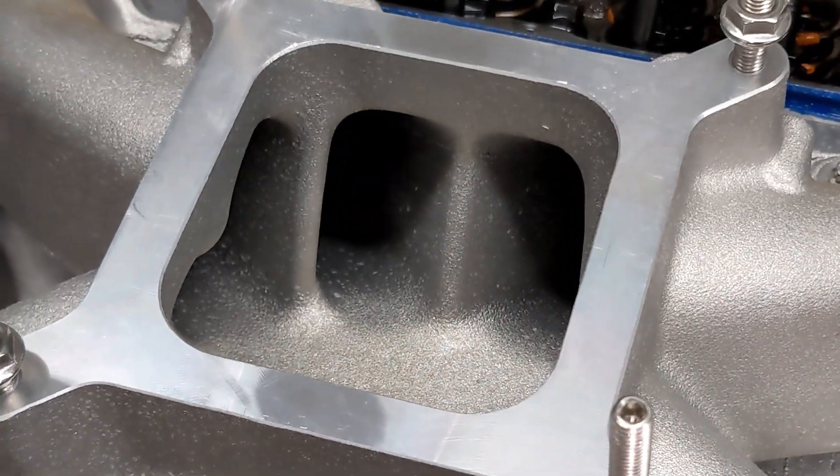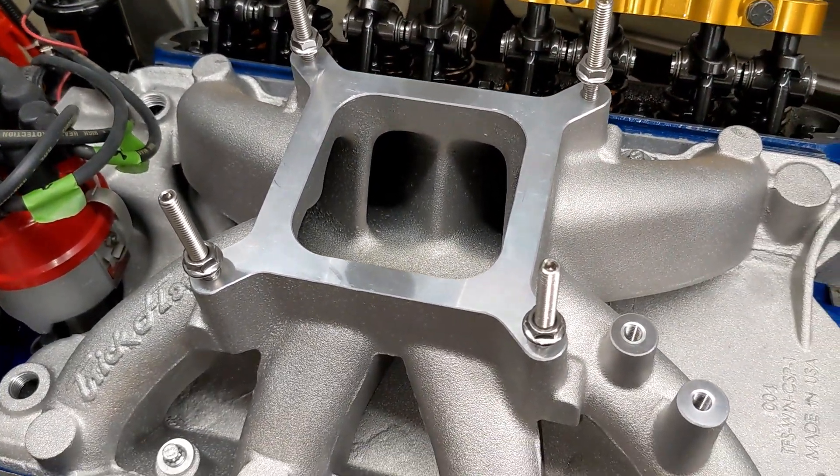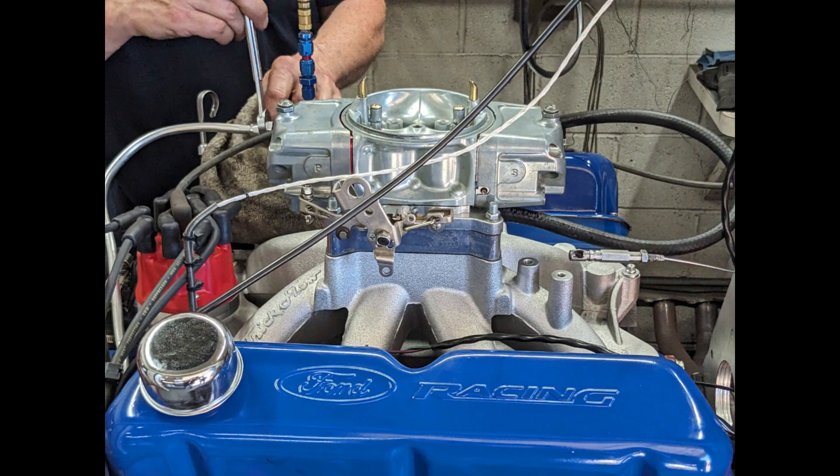Other than having the ends milled, this manifold was box stock as tested. Initially I ran this manifold with the Barry Grant Demon carburetor — a 750 CFM Race Demon. Those are the first set of runs you'll see at the dyno with this manifold and that carburetor.